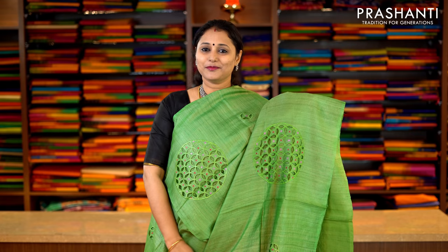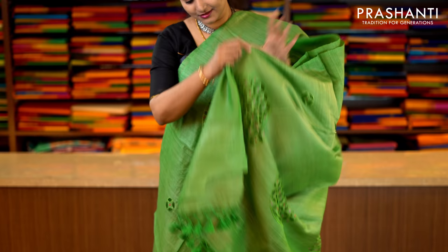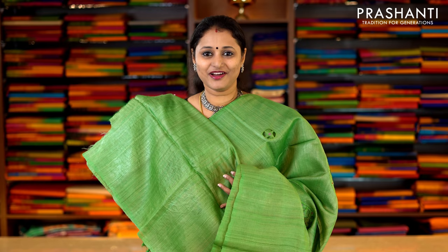Green cutwork saree in borderless style — beautiful cutwork embroidery running along the entire body. This has got a simple cutwork pallu and a plain Tassa blouse in green. Priced at Rs.5,790.